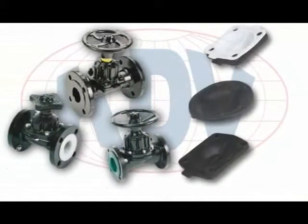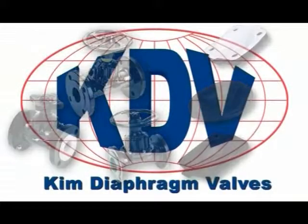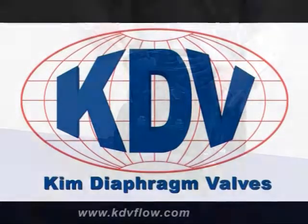KDEV diaphragm valves are supplied with over closure protection as a standard feature. Correctly setting the over closure will ensure that the diaphragm is not subjected to undue pressure, increasing diaphragm service life and reducing valve maintenance.